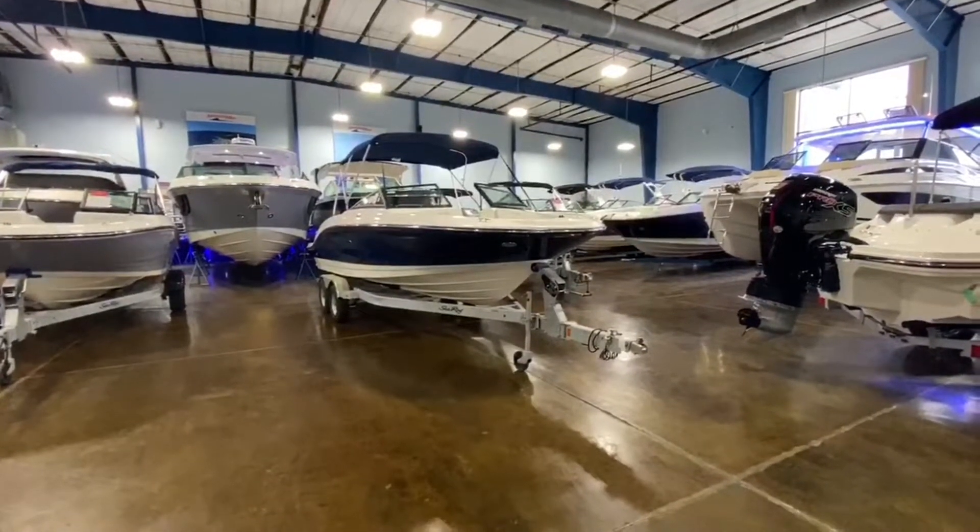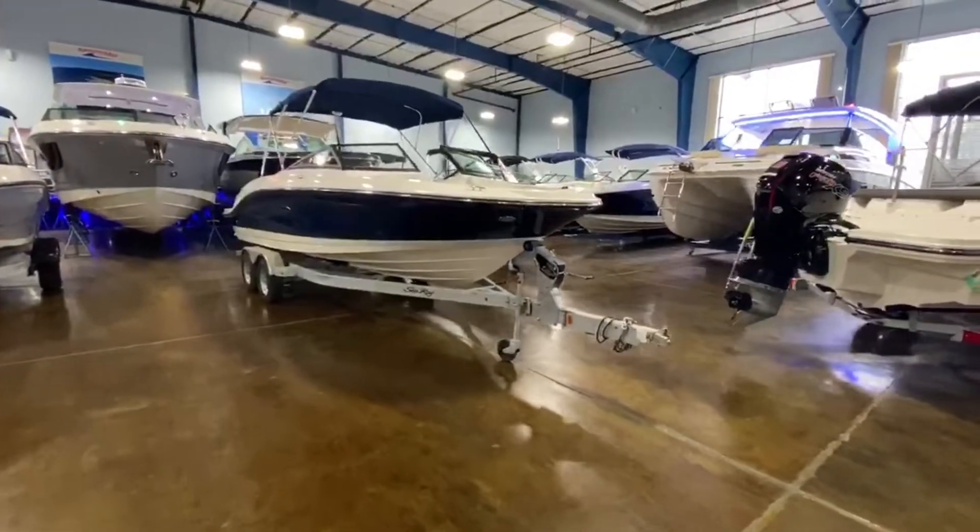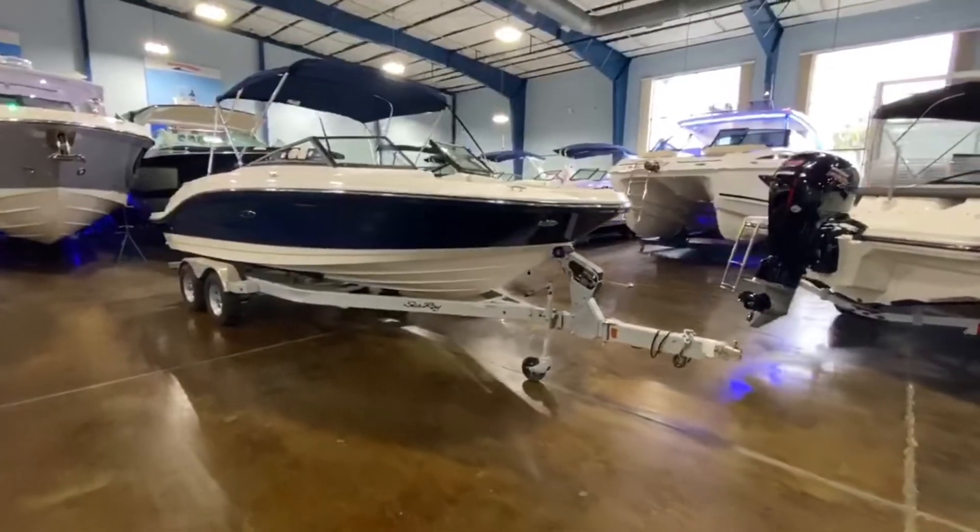Good morning, Patrick Rourke with MarineMax Clearwater. Today we're going to take a quick walk through a 2020 21SPX outboard.